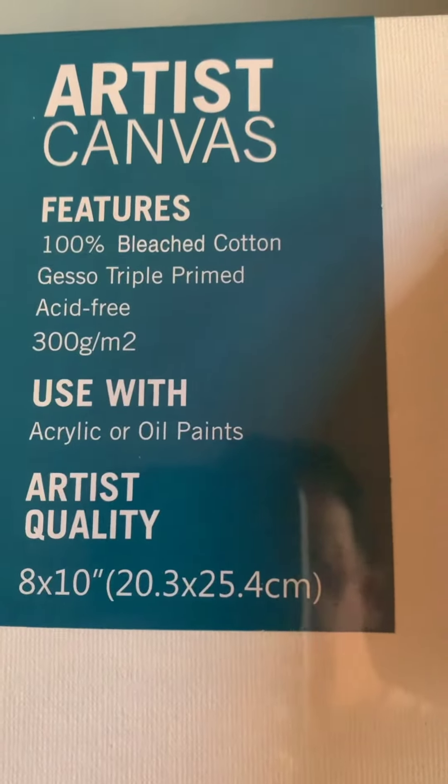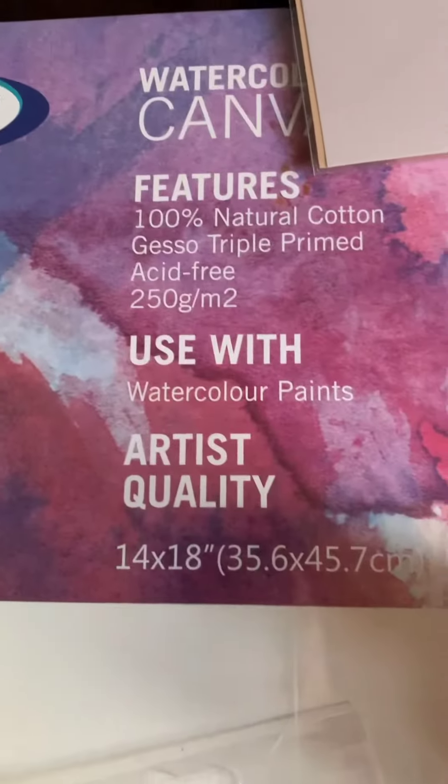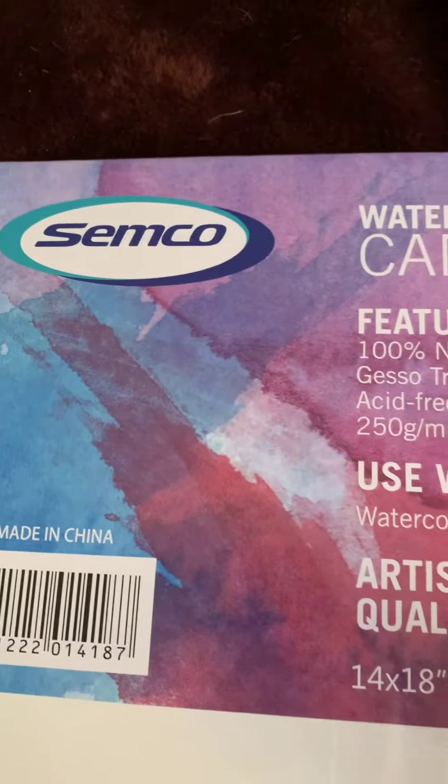Big, big diamonds — three of these: 8x10s and 14x18s. Yes, made in China, we know.